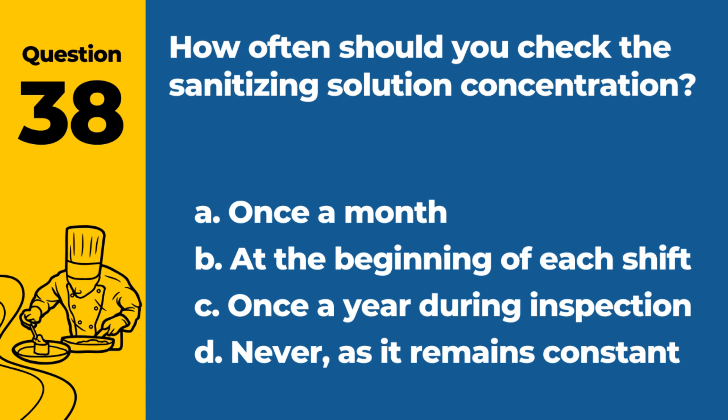Question 38. How often should you check the sanitizing solution concentration? a. Once a month. b. At the beginning of each shift. c. Once a year during inspection. d. Never, as it remains constant. Answer: b. At the beginning of each shift. Regular checks ensure the solution is effective.